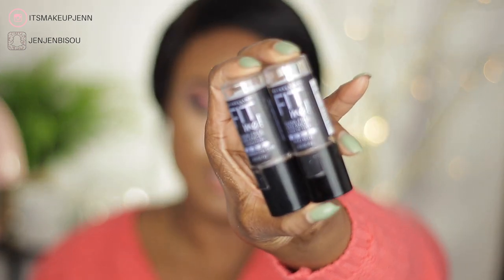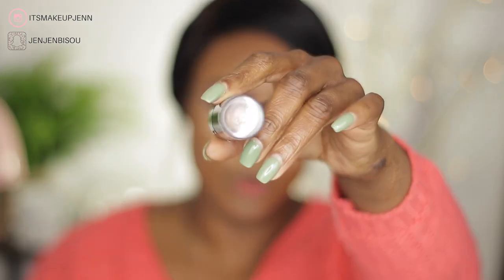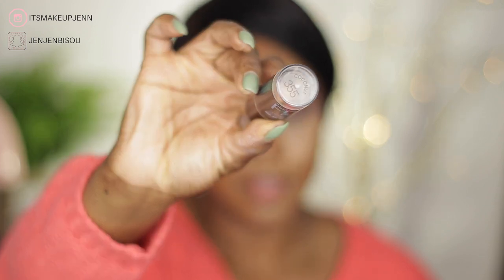I want to jump right in because I have lost some footage. For foundation I have used the Fit Me Shine Free Plus Balance Foundation in two colors. The lightest shade used in my highlighted areas is Cappuccino number 340, and on my face where I usually contour I have used the darkest shade, which is Coconut 355.